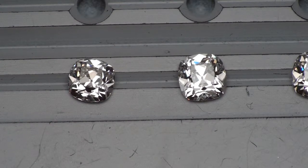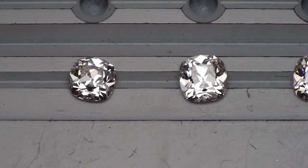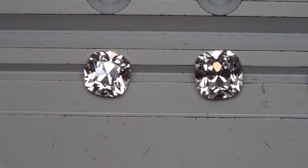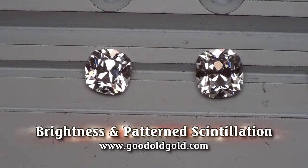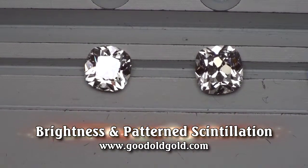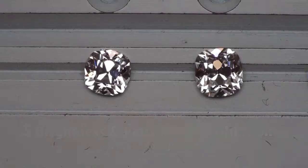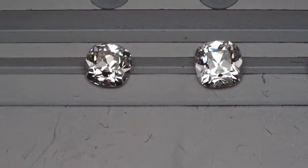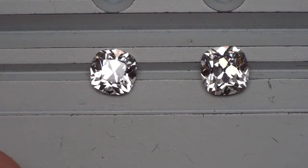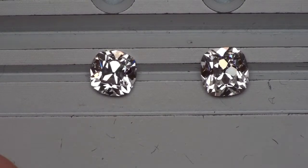In this clip we're taking a peek at five August Vintage Cushions from a carat and a half to two. This first one on the left here is a 1.50 G VS2 August Vintage Cushion, alongside a 1.71. Your primary difference between these two diamonds is going to be there in the size — 1.50 next to 1.71.